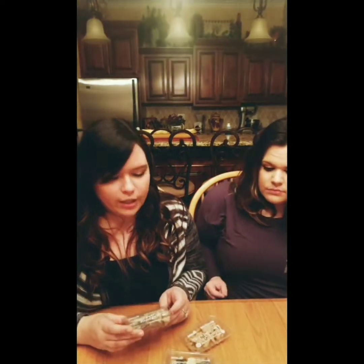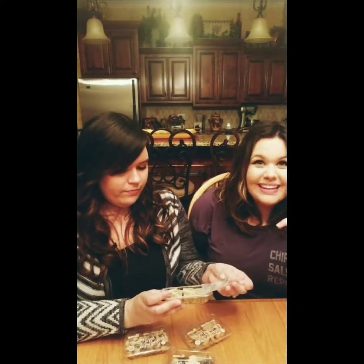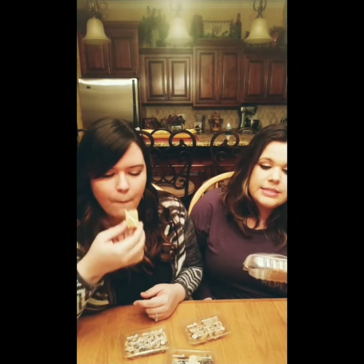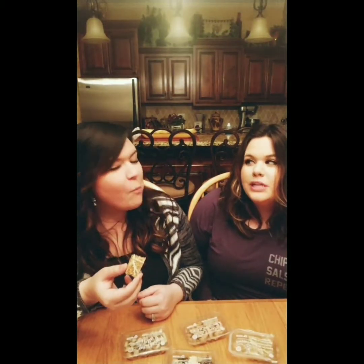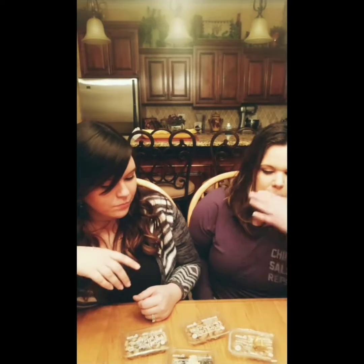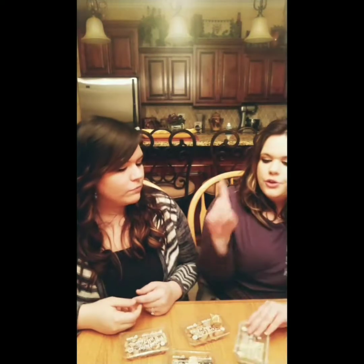We're going to try a couple of these. We definitely want to try this lemon drizzle flapjack and see what it's like. This is a rustic rolled oat flapjack with zesty lemon and yogurt drizzle. This is amazing! You can taste the lemon in it and it's like moist. It's like a lemon bar but more oaty. Is it good for you? I don't know — we're going to actually figure that out.